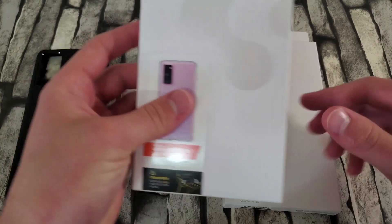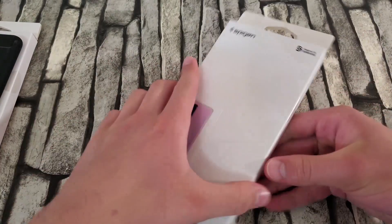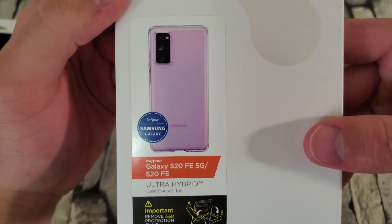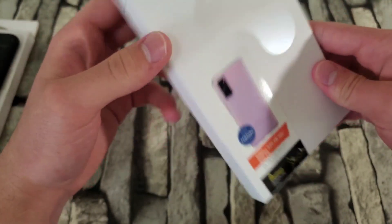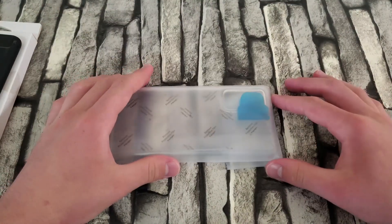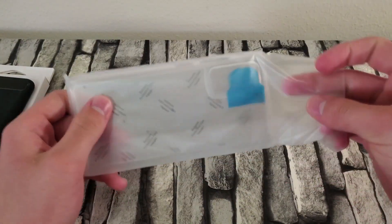First up I'm going to unbox the Ultra Hybrid — this is their clear case that they have for all their phones. There's just a pull tab right here, pull it and it opens up so you can take out the case. Let's check out the front: Galaxy S20 FE 5G, S20 FE Ultra Hybrid case. It says to remove the A and B protection films on the inside so it sticks on better.